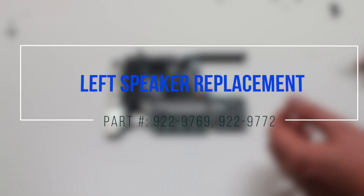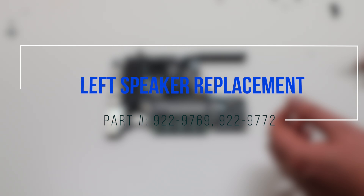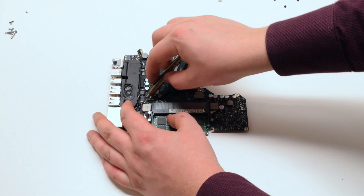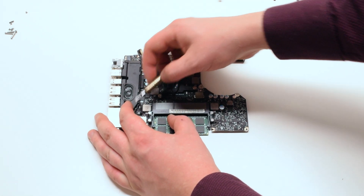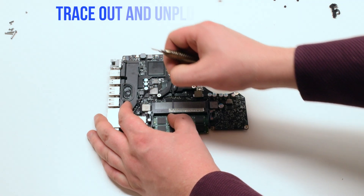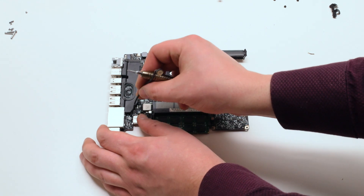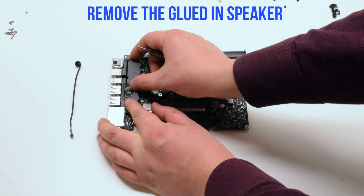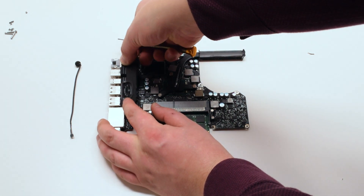Left speaker replacement: disconnect the speaker first. Trace down and disconnect the microphone from the logic board. Remove the glued-in speaker — you should feel some resistance.